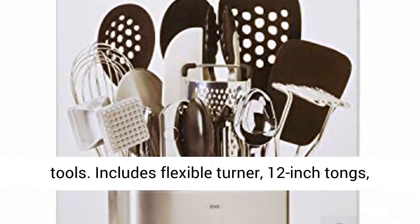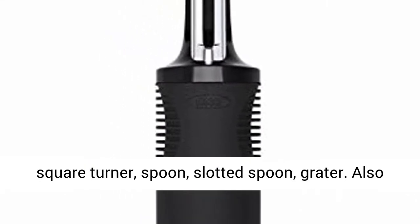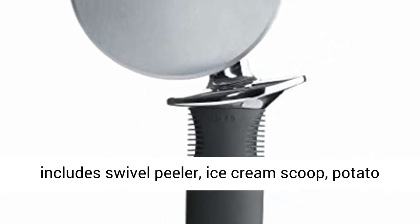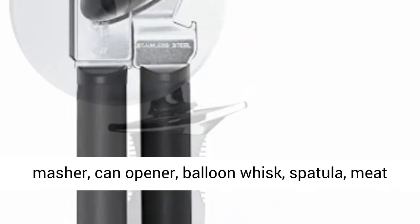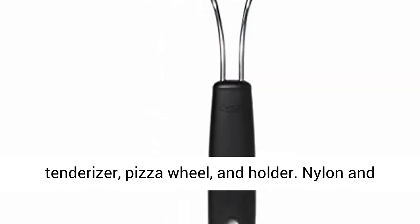Includes flexible turner, 12-inch tongs, square turner, spoon, slotted spoon, grater, swivel peeler, ice cream scoop, potato masher, can opener, balloon whisk, spatula, meat tenderizer, and pizza wheel.